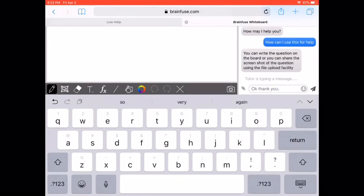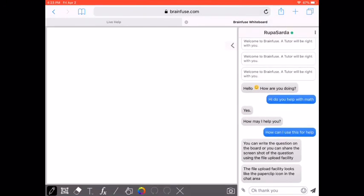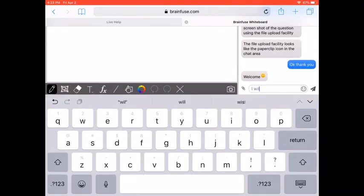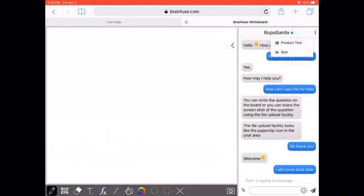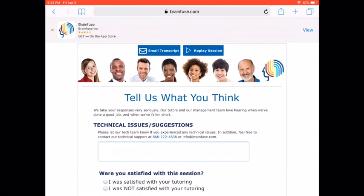That's pretty much all there is to getting BrainFuse one-on-one help. Thank you so much for following along on this episode of how to use BrainFuse. Next time I'm going to be talking about how to use the resume writer. I'm going to pop out and say quit — once I quit, my session is over. Thank you so much for watching and I hope to see you next time. Take care, everybody, and have a great day!